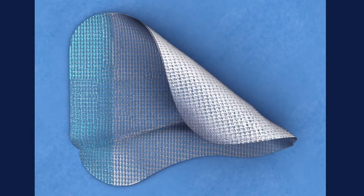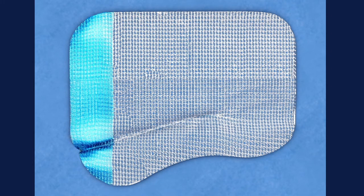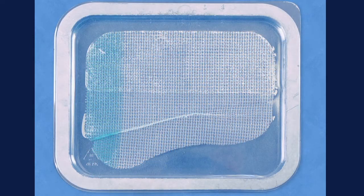Identify the side of the mesh with the micro grips that will engage the tissue. The green marking identifies the medial edge to aid in orientation. Hydrate the mesh.